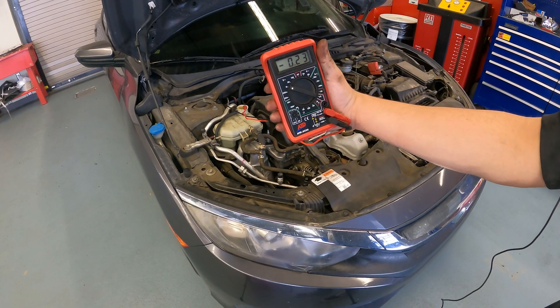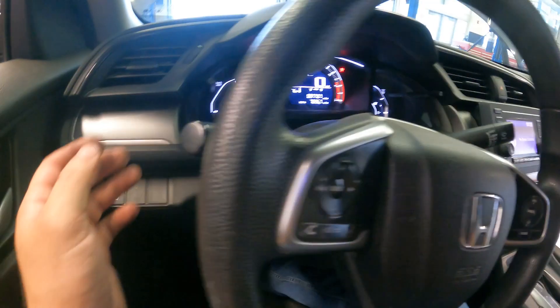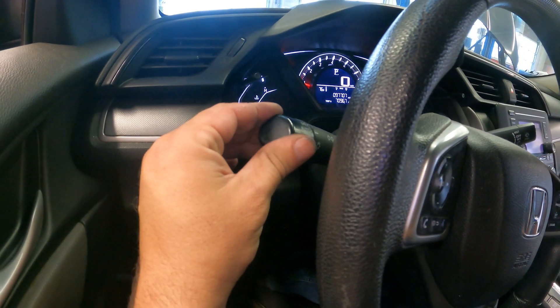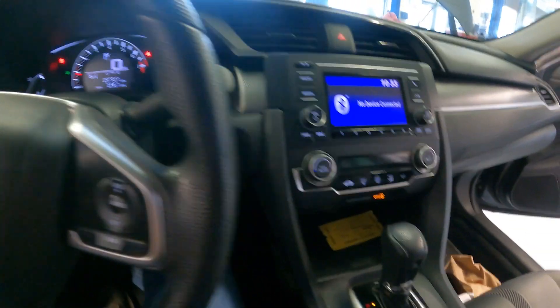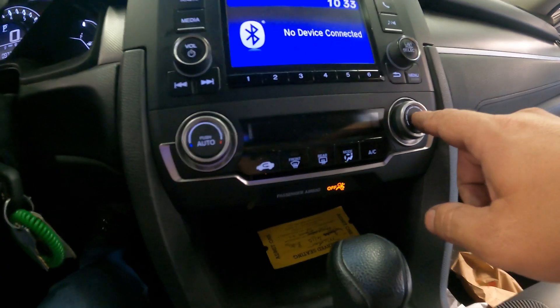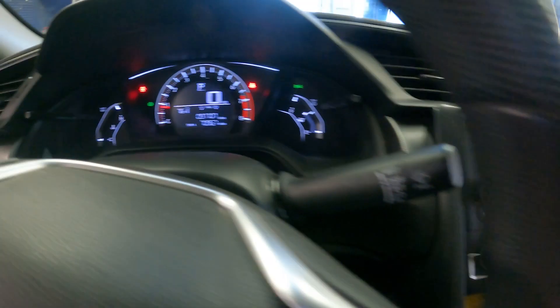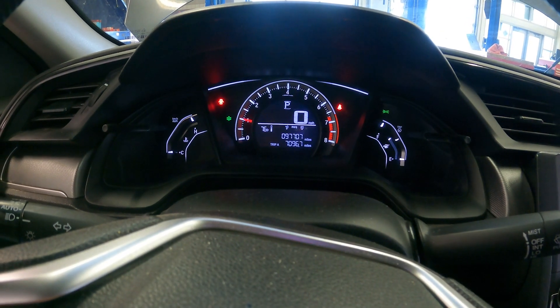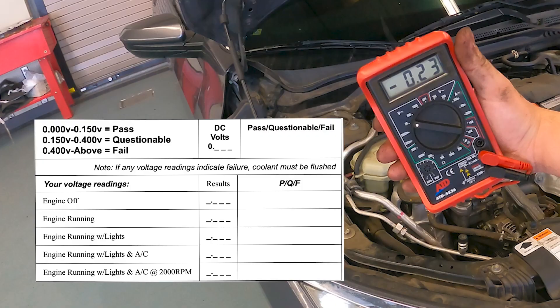We will then start the car and take the following readings: the engine running with no lights on, with the lights on, with the lights and AC on, and finally with the lights, AC, and the engine running at 2000 RPMs. We are looking for our results to all be below 0.4 of a volt. Anything above that and we are most likely going to want to recommend a coolant exchange.